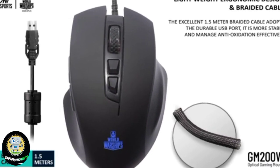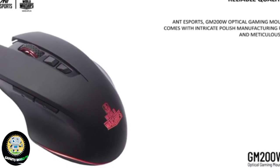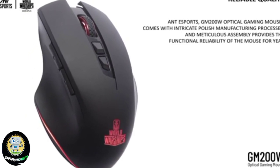Reliable Quality. The Ant Esports GM200W Optical Gaming Mouse comes with intricate polish manufacturing processes and meticulous assembly, providing functional reliability of the mouse for years.